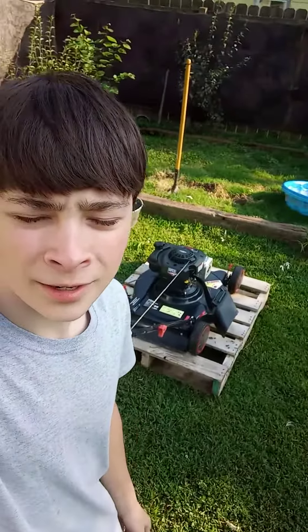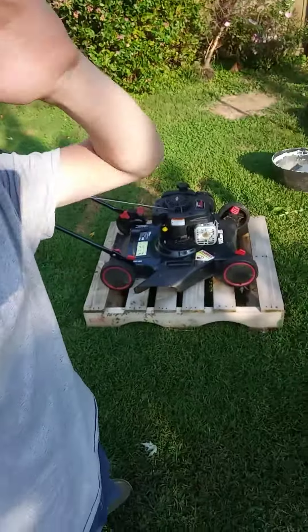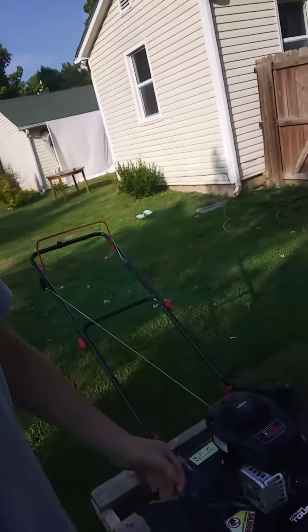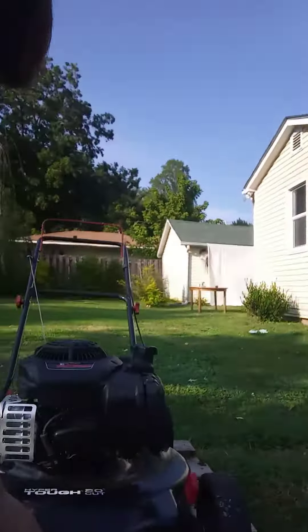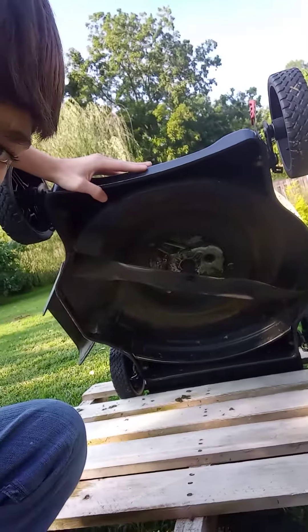What's up y'all, this is my Hyper Tough lawn mower — push mower — and I just want to give you guys my couple-month review on this mower. I love this thing, it's super lightweight. Here's a look underneath.